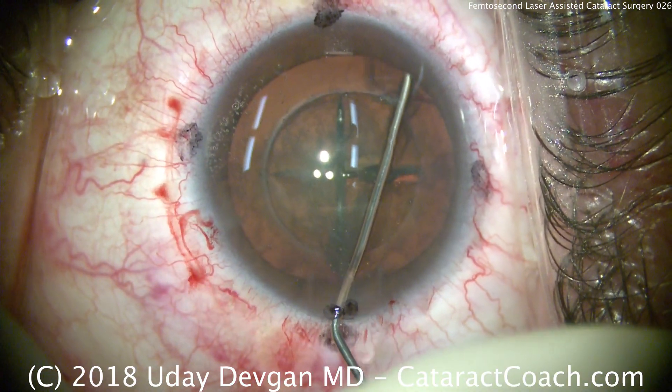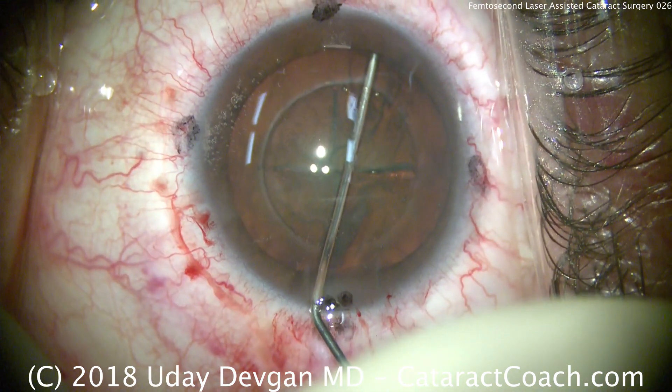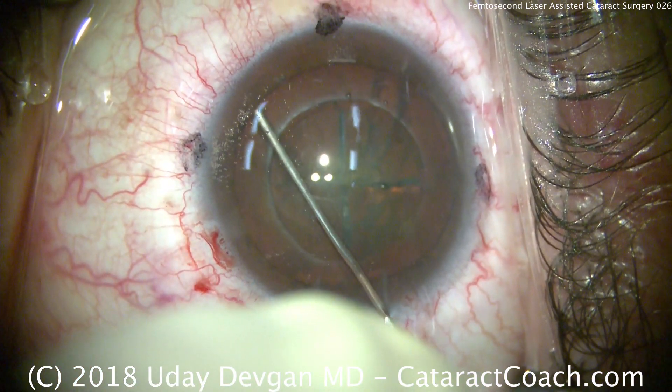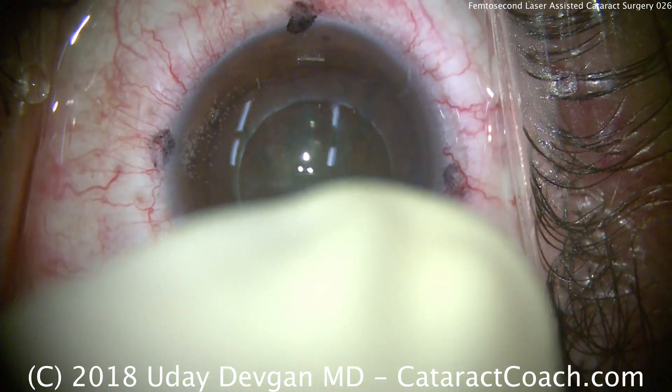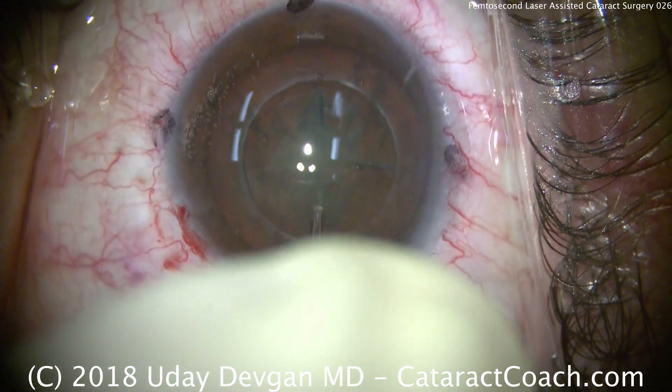This is not too dense of a cataract; the lens should split quite easily and should be easy to emulsify. We need to be careful not to prolapse the nucleus out of the capsular bag — the edge of the capsulotomy created by the femtosecond laser may not be quite as strong as one created manually.